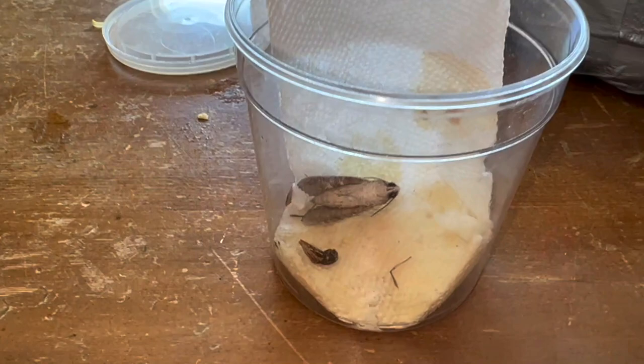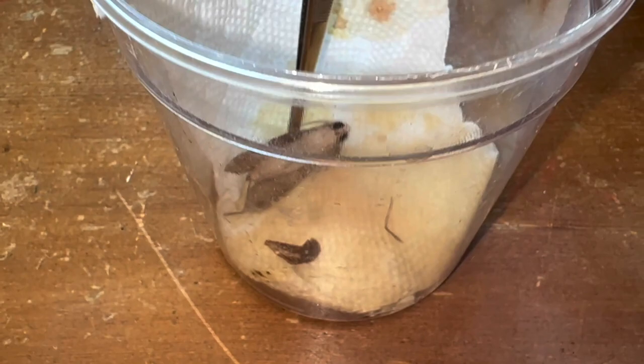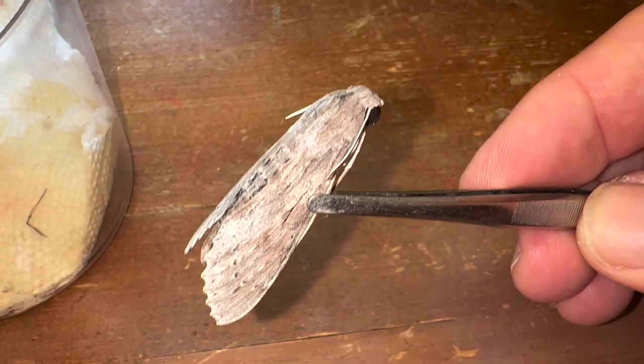Here's our reared yellow sphinx. We're going to open up this cup. Now this was actually reared — it emerged like three months ago, so it could be a little brittle. We've got to be really careful because when they've been in the freezer that long, the legs, the antennae, they can break very, very easily.